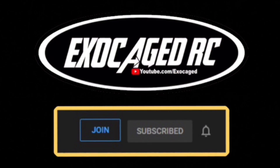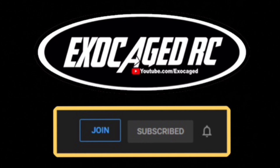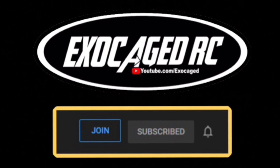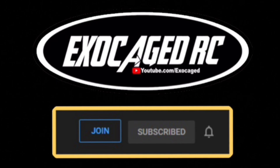Hit that subscribe, ring that bell - you're awesome, thank you all for watching. If you're still watching you are top shelf, you are the cream of the crop, the pick of the litter - you are phenomenal. Thank you for watching to the end of the video, it means a lot to me. Down below there are links for the products you see, also for channel memberships - channel members get early viewing on pretty much everything. Check that description, there's a lot of info down there. Thank you all for watching.